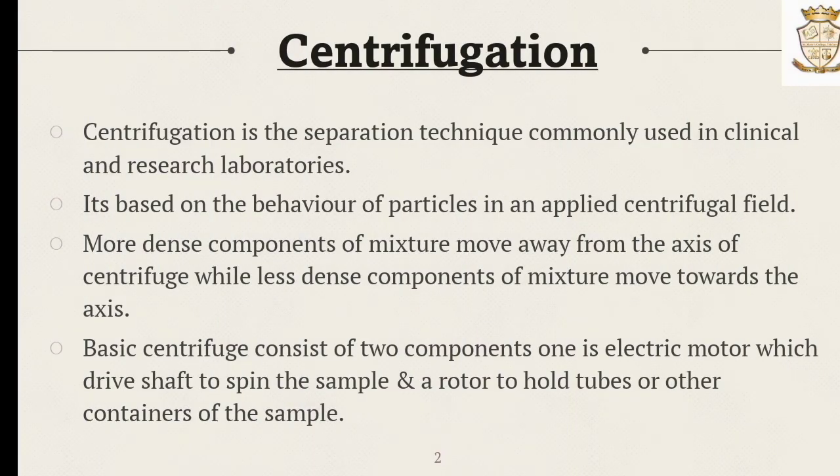Centrifugation is a separation technique commonly used in clinical and research laboratories. It works based on the behavior of particles in an applied centrifugal field. More dense components of a mixture move away from the axis of the centrifuge, while less dense components move towards the axis. A basic centrifuge consists mainly of two components: an electric motor which drives a shaft to spin the sample, and a rotor to hold the tubes or other containers of the sample.